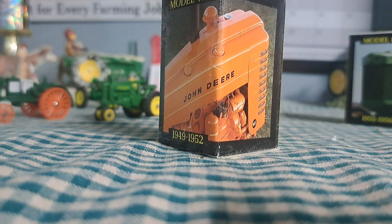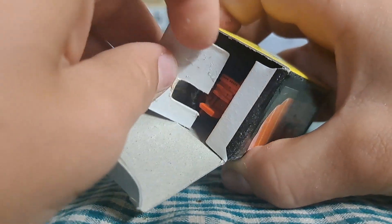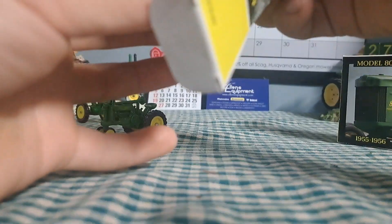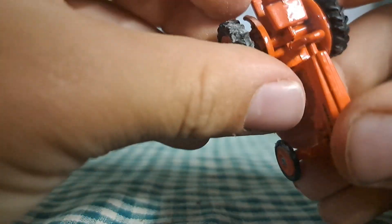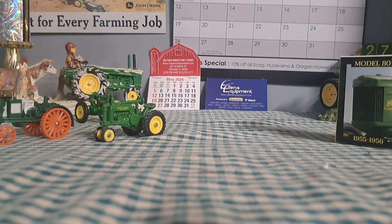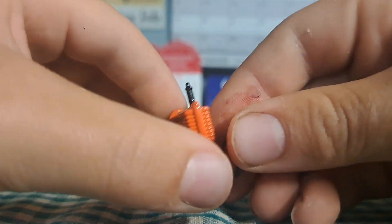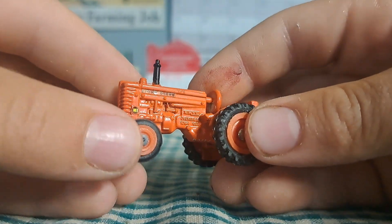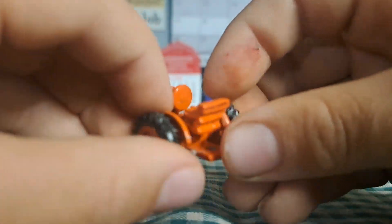Next up is the MI. Taking this one out of the box — this is the industrial version of the Model M. It doesn't want to come out... okay, there we go. For some reason these wheels are super dusty. There's the MI in orange — this was used for construction. Pretty cool little toy. Got her hitch.